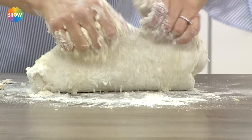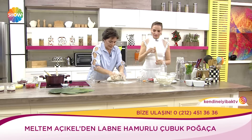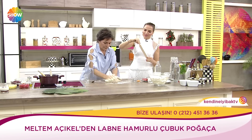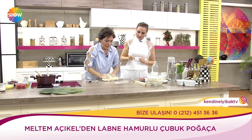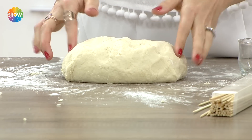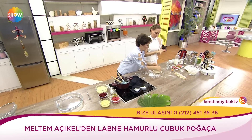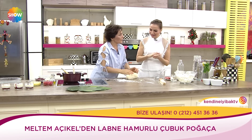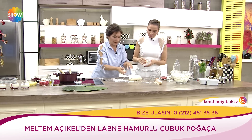Bunları şimdi şişe dizeceğiz; uzun uzun şeritler yapıp şişe top top da dizebilirsiniz. Hamuru biraz mayalandırabilir ya da şekil verdikten sonra mayalandırabilirsiniz. Zeytin koyup devam ediyorum, buraya sosis, devam ediyorum. Sucukları ikiye mi kesem? Hamur şişecek arasında. Bunların üstüne yumurta sarısı sürüyoruz.